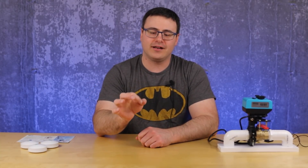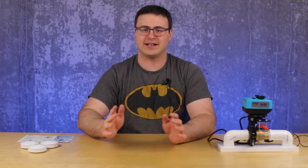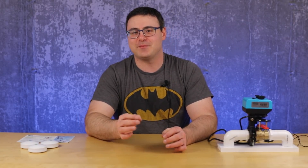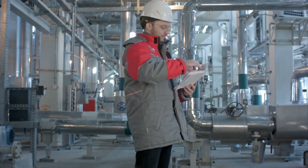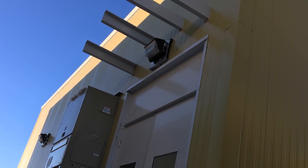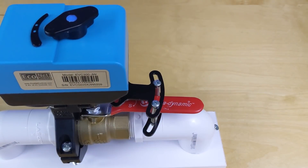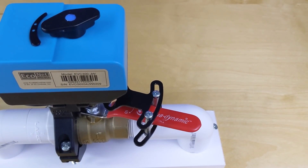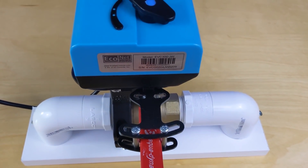I kid you not, I have lost many, many nights of sleep to valve actuators. That's because of how I spent the last few years of my career in the oil industry — whenever we had gone out and bought a cheap actuator, I ended up with a sleepless night. So I've always looked at the physical construction and the engineering behind devices like this in order to make a decision as to whether or not I like it.